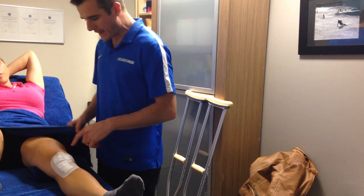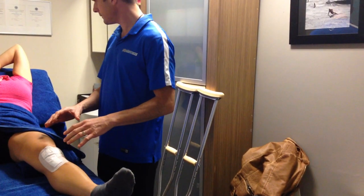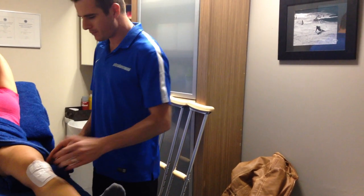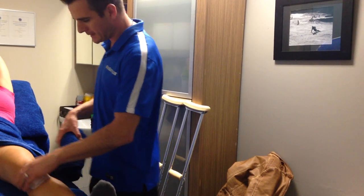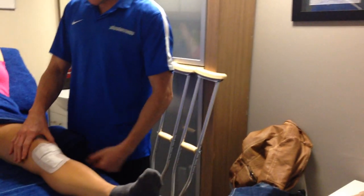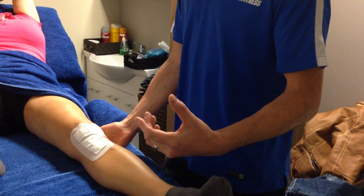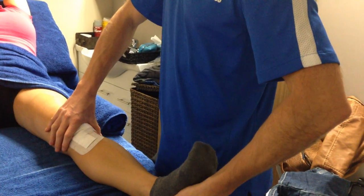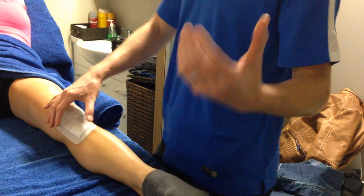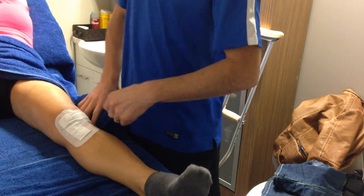She is four days post-surgery now, and she's doing really well. She's got hardly any swelling — you can see there's not much going on there, which is great. She hasn't got full passive knee extension yet — we're working on that — but I can get passive knee extension with a little bit of a push, which is great. So she does have the mechanical ability for it.